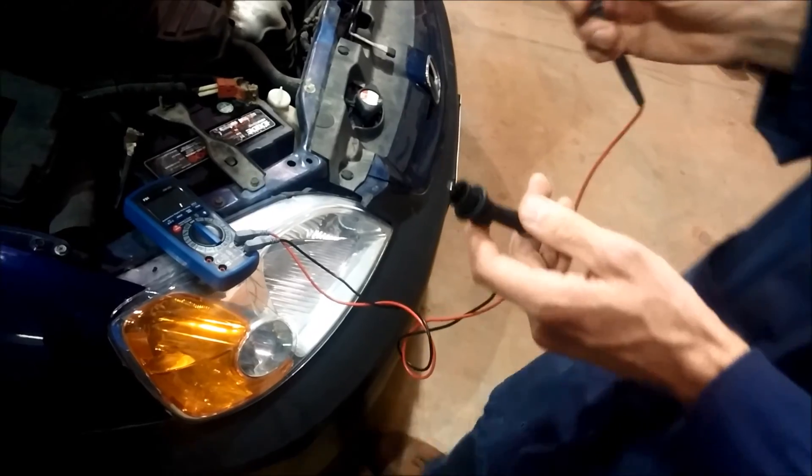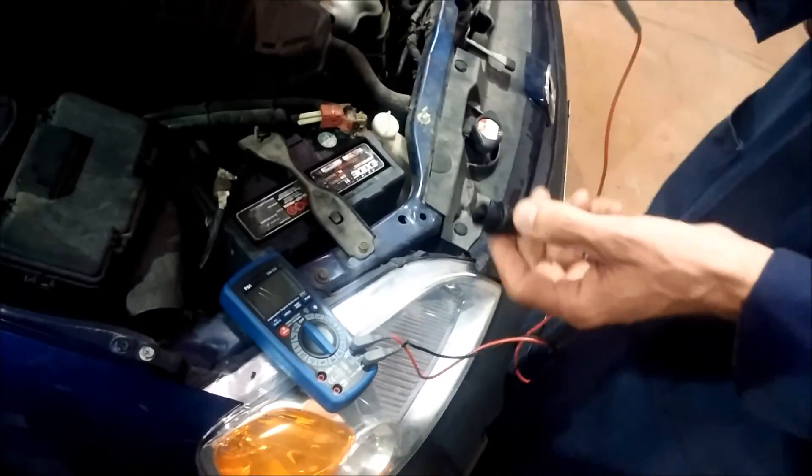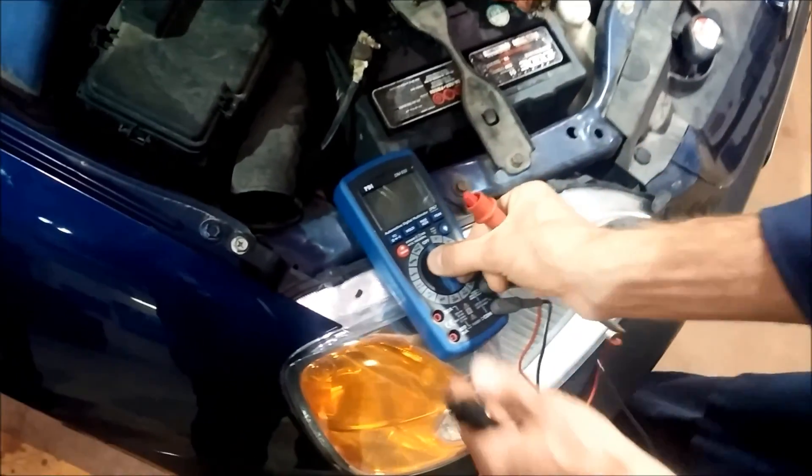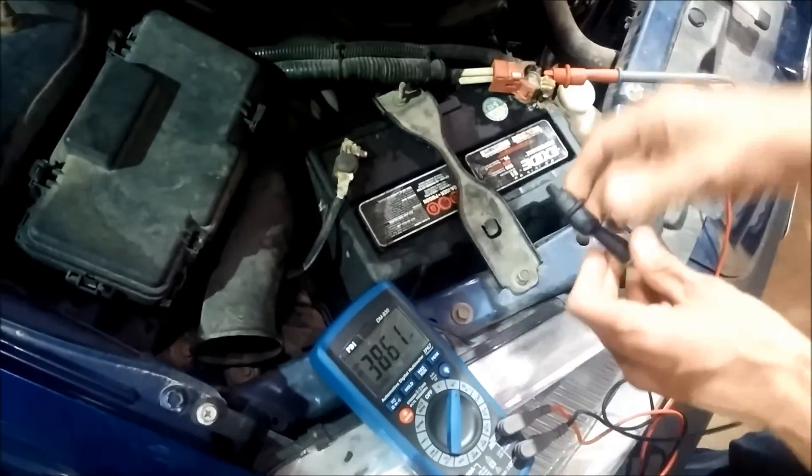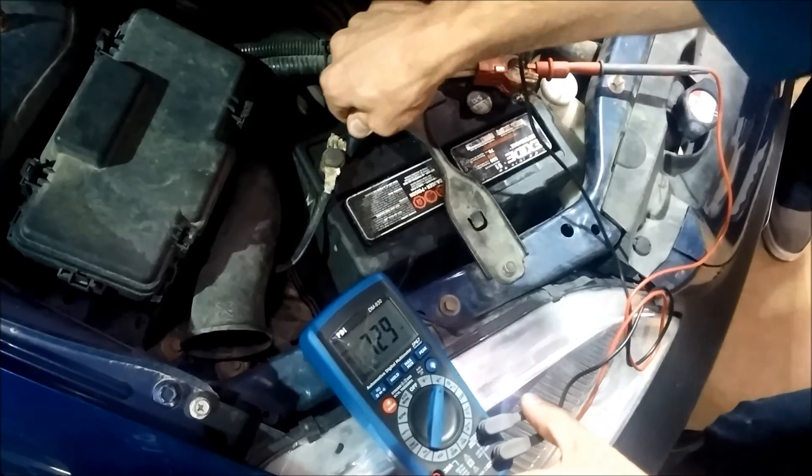The easiest way to do that is to use voltage. With everything off, come over to the battery, connect your voltmeter to the battery terminals, and measure voltage.